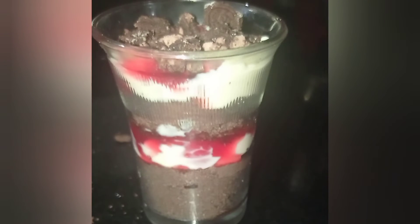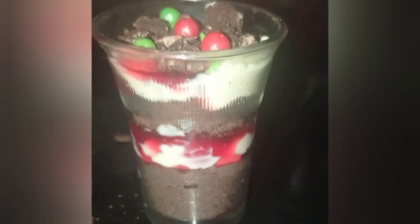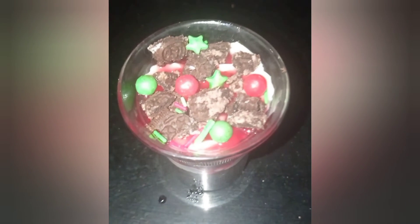As you can see I have put some roughly crushed Oreos on the top and I will be garnishing it using some Christmas appropriate toppings. Keep it in the deep freezer for around 15 to 20 minutes for best results.